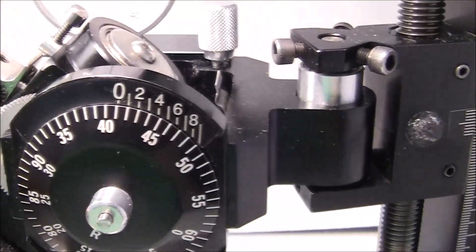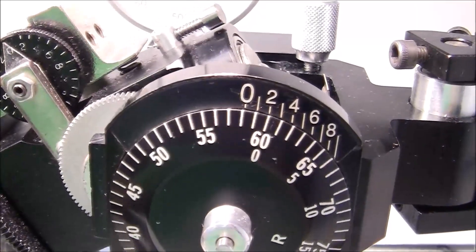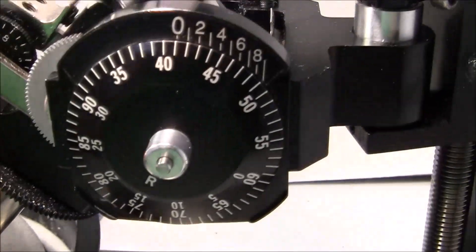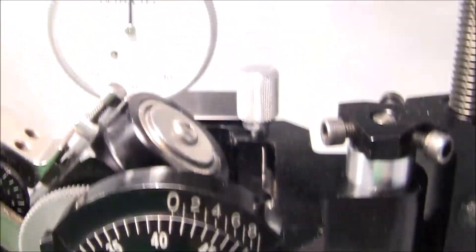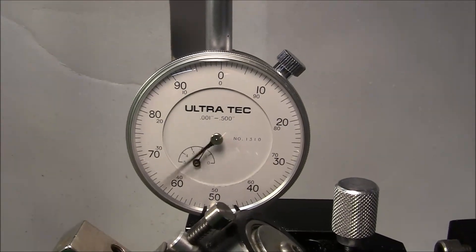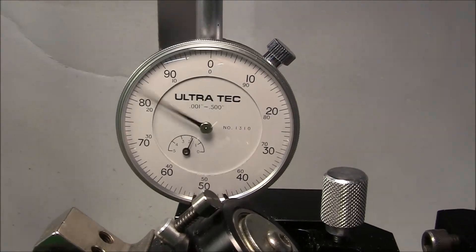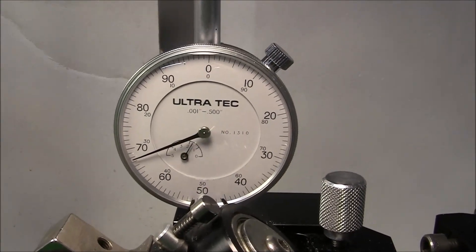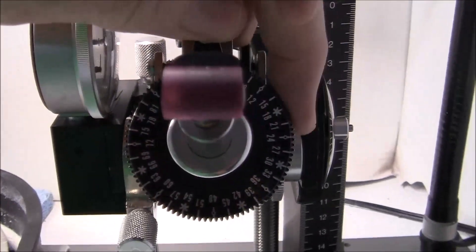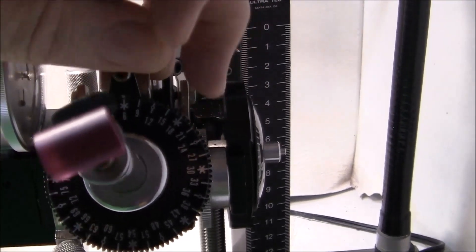I've adjusted my angle setting to 41 degrees. I've zeroed out my dial indicator — stopping on zero, that's my depth of cut. Setting my index at 6.